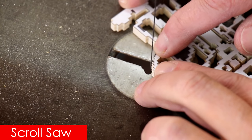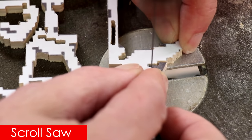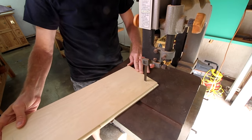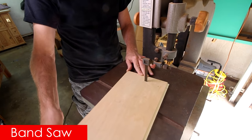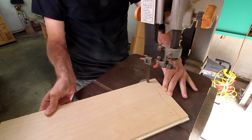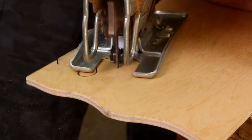A scroll saw is great for cutting tight, intricate curves in thin material and is most commonly used for decorative objects. A band saw is probably the most common tool for cutting curves in a woodworking shop, but it's expensive, it takes up space, and it has its limitations. A jigsaw can handle almost all of the curved cuts you'll want to make and more. It's versatile, it takes up no space, and it's affordable. After decades of woodworking, I find myself using my jigsaw more and my bandsaw less. It's that handy.